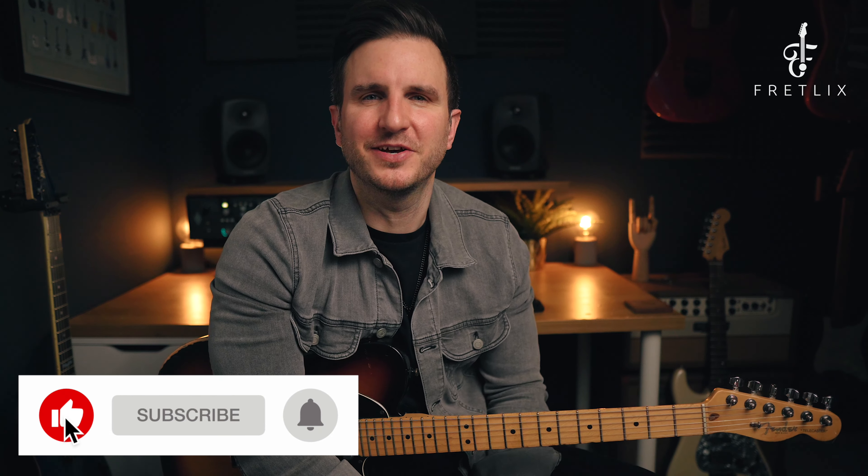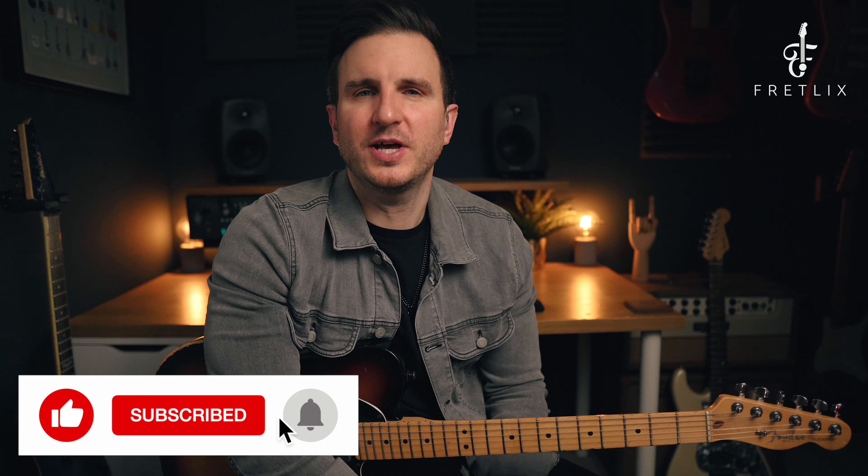If you haven't done it already, click like to like the video, hit subscribe to subscribe to the channel, and click that alert bell so you don't miss any updates. Also, if you'd like a PDF workbook and the backing track that we're going to be using in this video, you'll see a link below, so make sure you grab those.